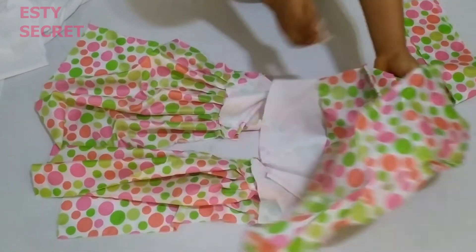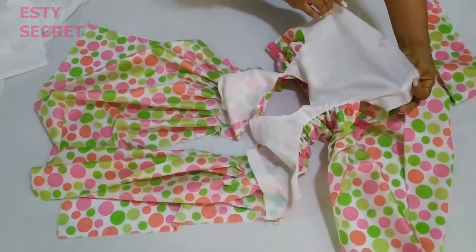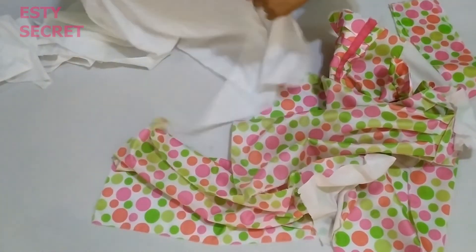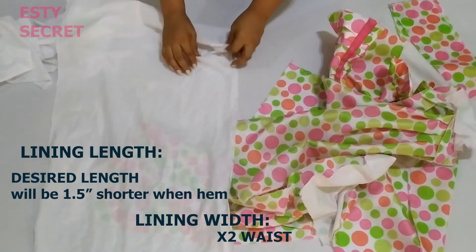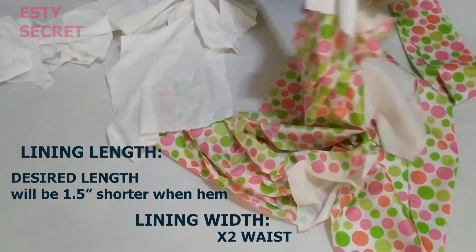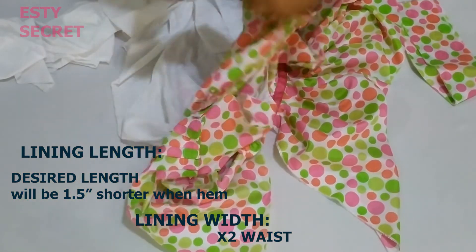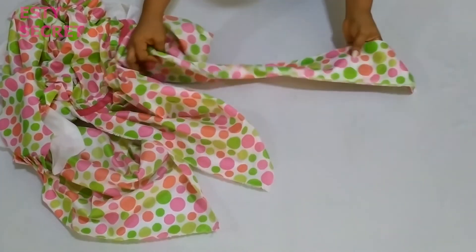This is how it looks after stitching the skirt to the bodice. Now I'm bringing my lining over. My lining is not three times the waist measurement — it's actually two times, or you can make it 2.5 times, but I didn't want extra volume. So I'm going to gather my lining and stitch it to the bodice.